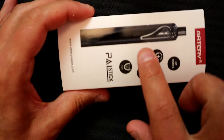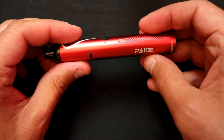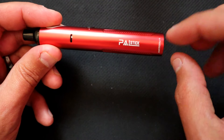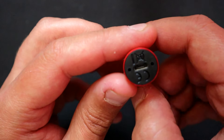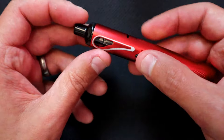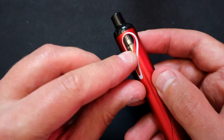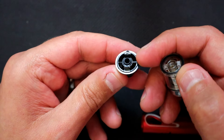We've actually been using the black one already. Here's what it looks like — there's a grip on the side, the air intake on the side, and the Pal Stick logo with Artery's logo on the bottom. At the actual bottom there's the USB charging port and a couple of holes for battery ventilation. There's the fire button. The whole unit just pulls out, and there's a little window on both sides to see your juice level.